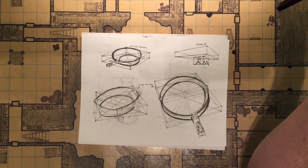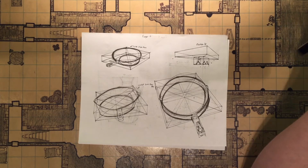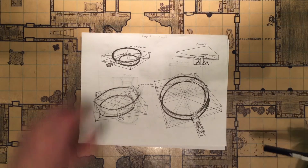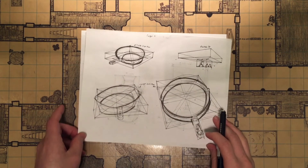Alright, so this is the fourth and final Drawabox Lesson 6 video. I did two more pages and also filled this up with more cast iron pans that didn't work out very well.